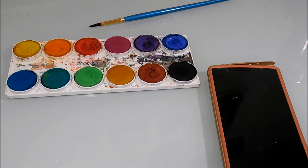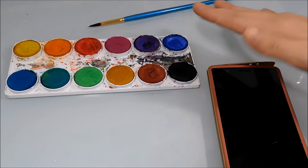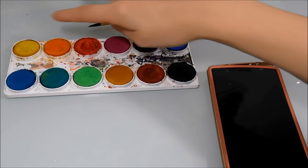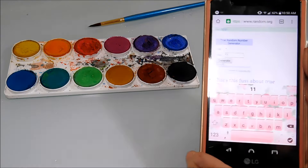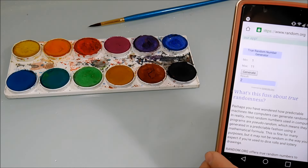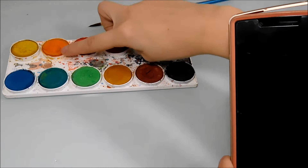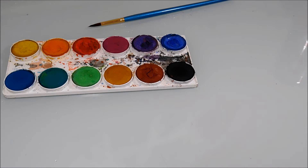Hi guys, and welcome back to my YouTube channel. Today I am going to be doing the one watercolor challenge. I have numbered each of these watercolors 1 to 11, excluding black because I kind of feel like black is cheating. Yellow is number one, orange is number two, and so on and so forth. I have a random number generator, so I hit generate and the result is two. So I am going to be using this orange color as the color for the watercolor challenge. Let's get started!